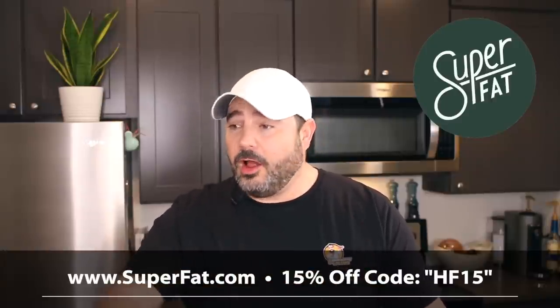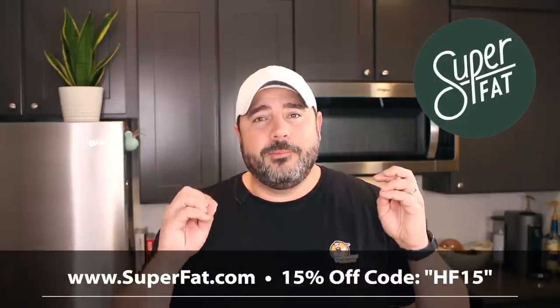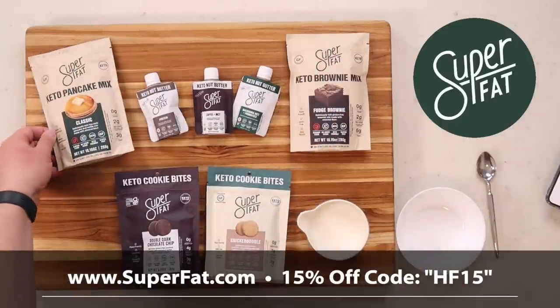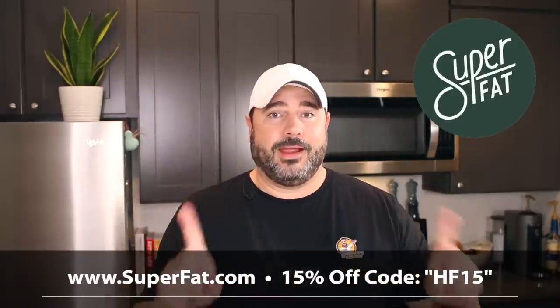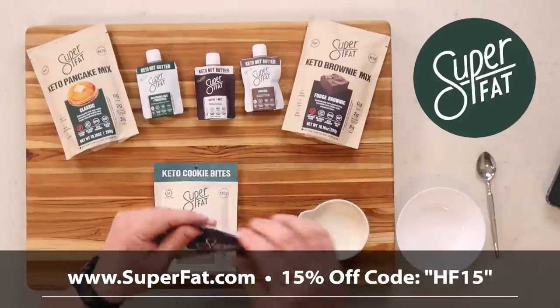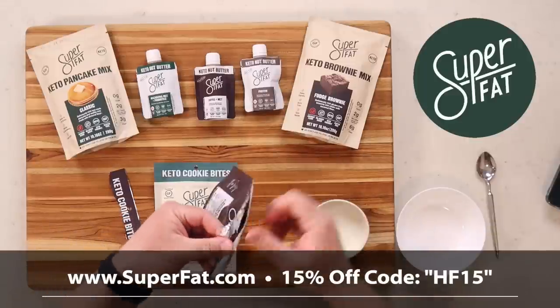SuperFat manufactures keto, low-carb, and paleo snacks that are 100% real — no fillers, no palm oil, no artificial ingredients — making keto and low-carb snacking guilt-free. They have delicious keto mixes like pancake mix and brownie mix, but what I'm really excited about are their cookie bites. These things are ridiculously good.